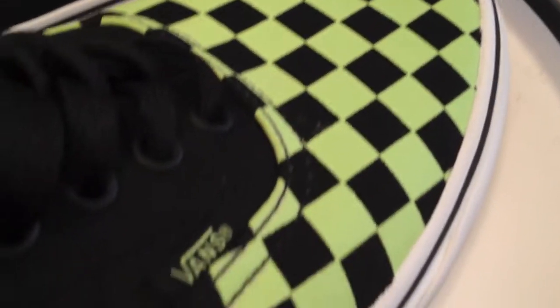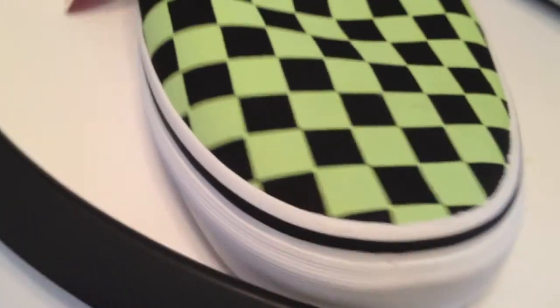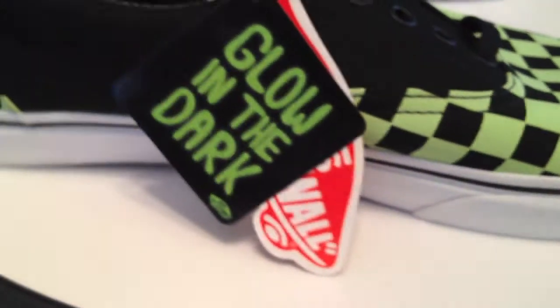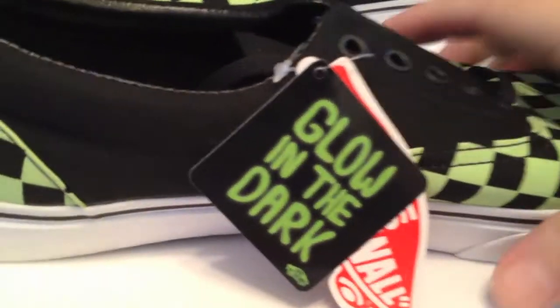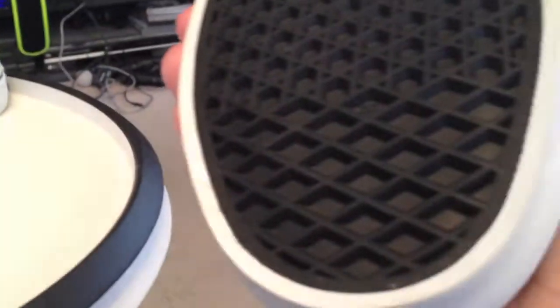Familiar checkerboard pattern, basic black, and glow-in-the-dark. I'm confident the black laces look nice, but they might have to be changed — something for Halloween, maybe. A nice fun little color, a nice fun little shoe.